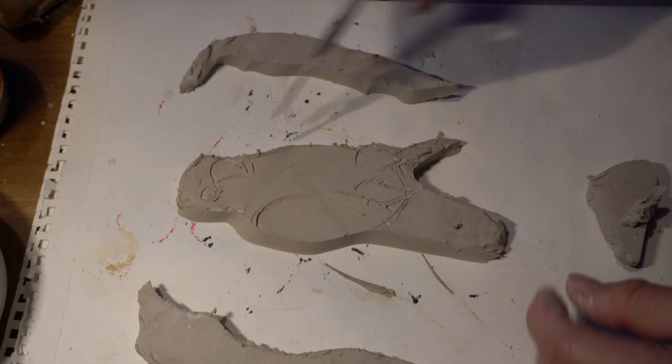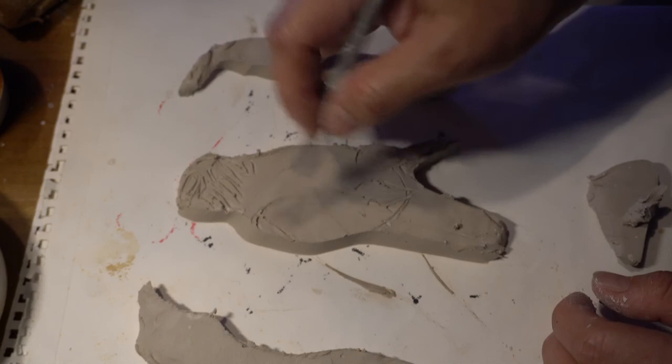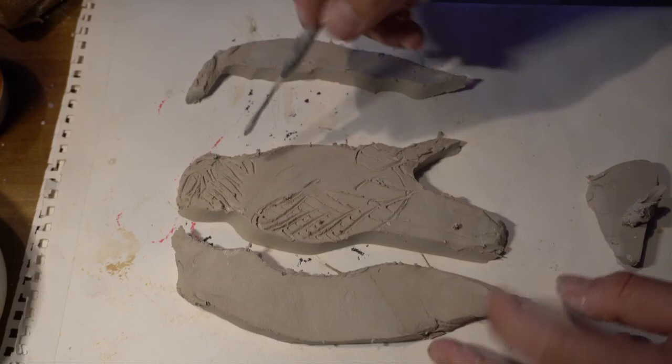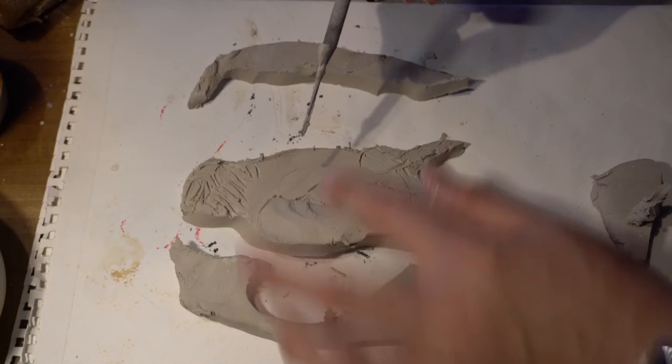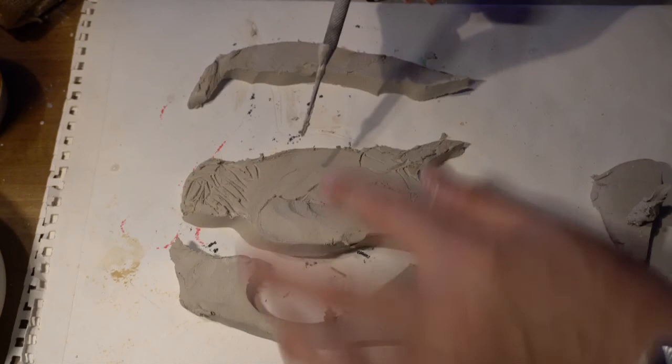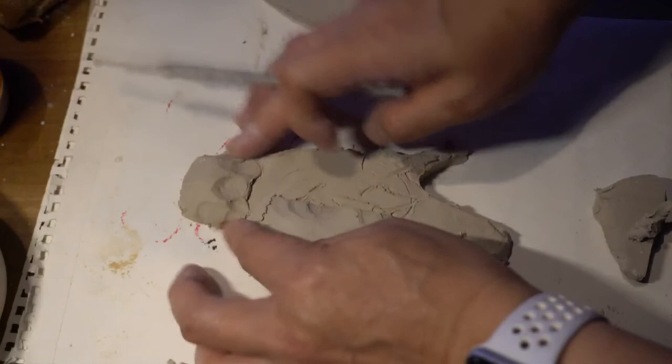The next part is to add the head to have a more pop-up effect. Then we want to add the wing here — one more piece of clay. You can cut it from the outside of the clay that you cut out, cut it from here and add on. I'm going to blend it into the background.